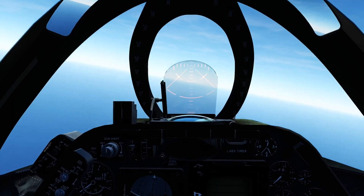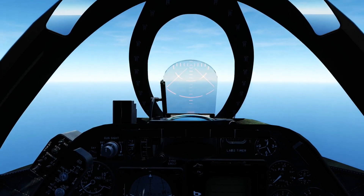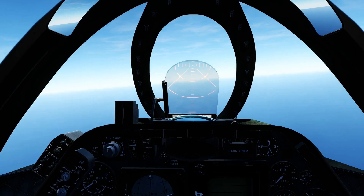I've done a little research and basically a Shrike is an AIM-7 Sparrow with a radiation seeker head bolted onto it, so that should work out just fine.